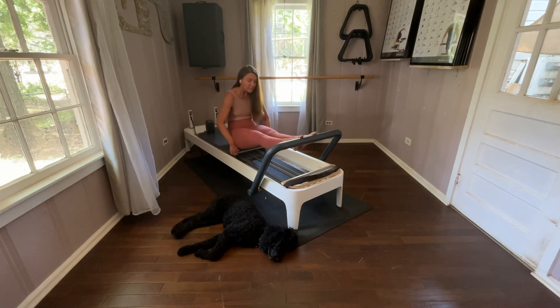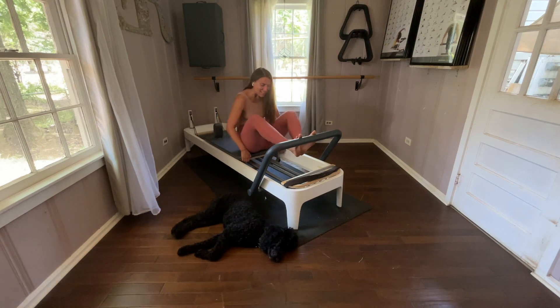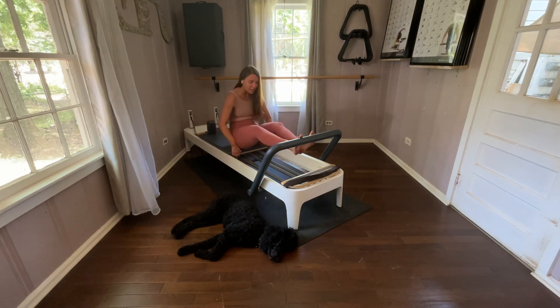Again, inhale, straighten. Still inhale, lower. Lifting. Exhale as you come in. One more time — inhale, straighten. Lower the heels. Lift the heels. Exhale, come in.